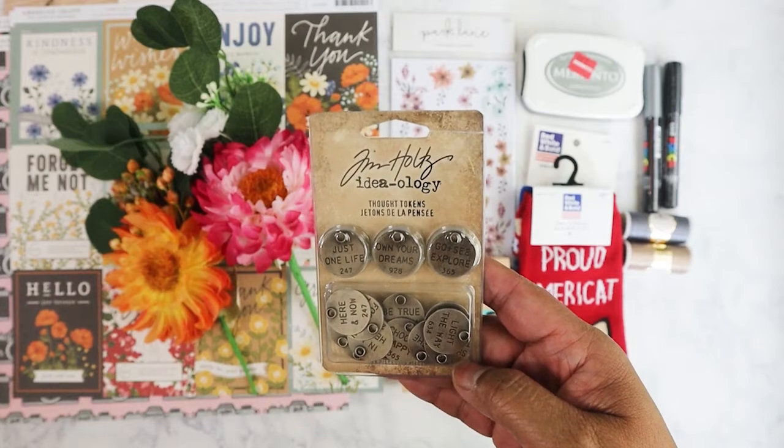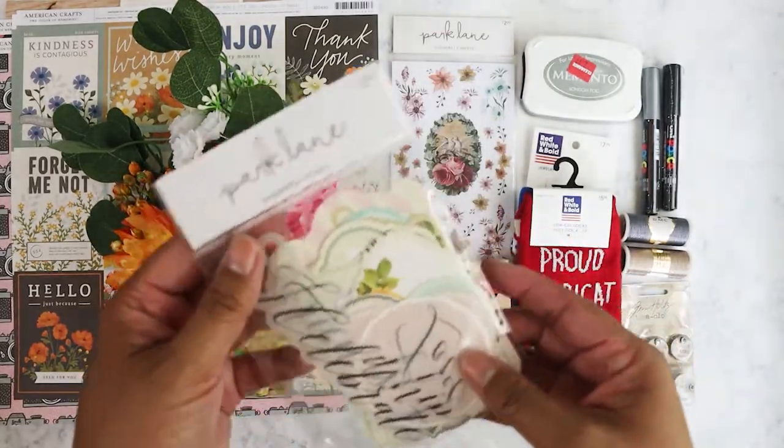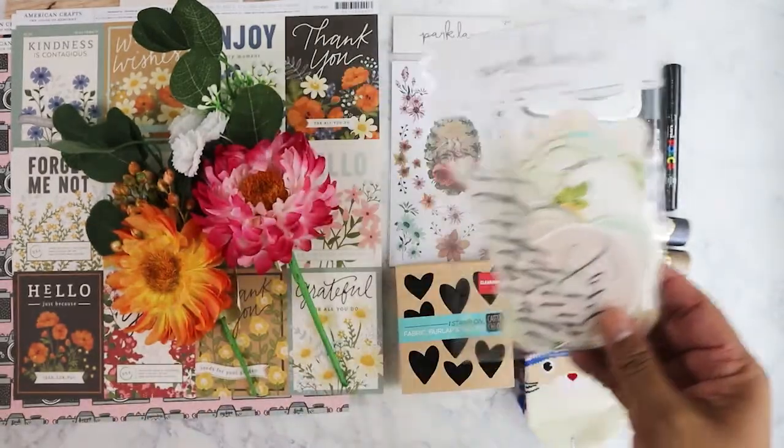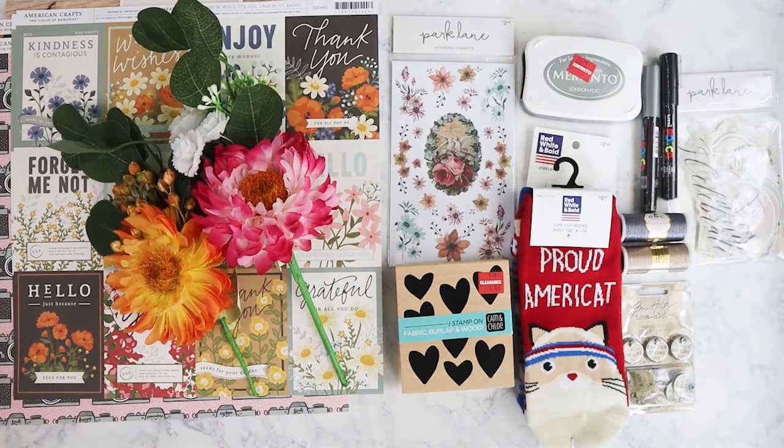I picked up this Tim Holtz Thought Tokens set — 18 pieces — and then I also got this Park Lane ephemera pack, which would work well with a project I'm doing right now.